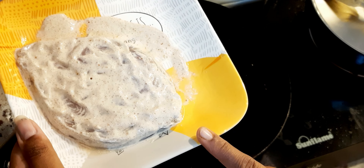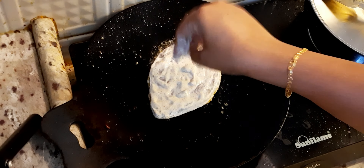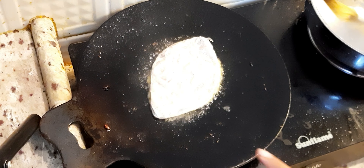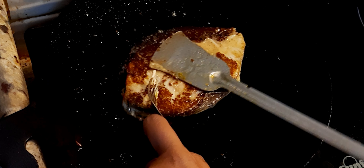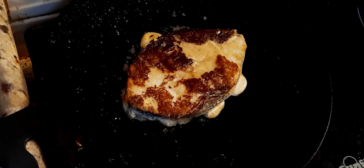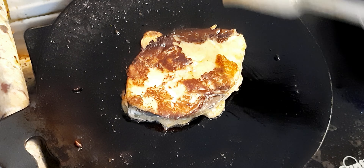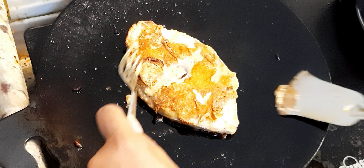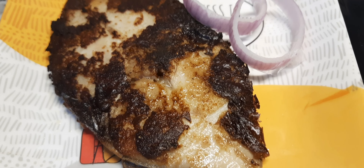Next, we are going to fry a Malai fish fry. Malai is curd and it is creamy. We are going to fry it on a thin flame. We are going to flip it and fry it for about 2 minutes. We are going to fry it in the oven or grill for a while.